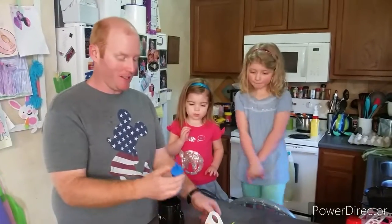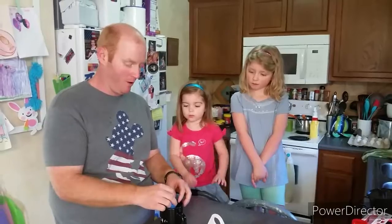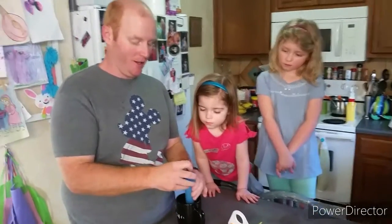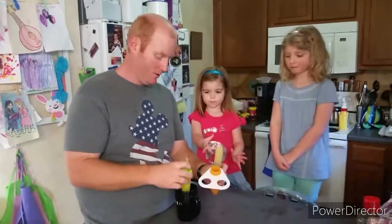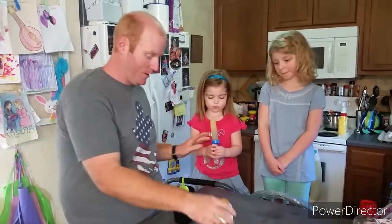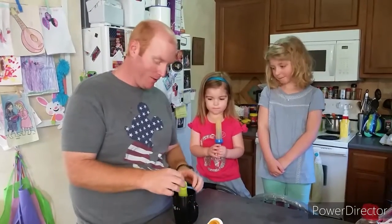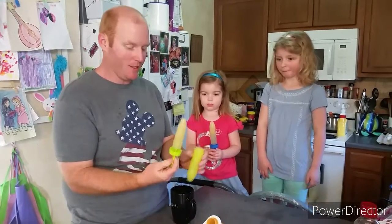A little tip to get these things out — sometimes they're a little hard to get out. What you can do is dip them in hot water, and then you pull them out. See how easy that came out? We'll do the same thing with this one. Here's Little Sissy's, and here's Big Sissy's.